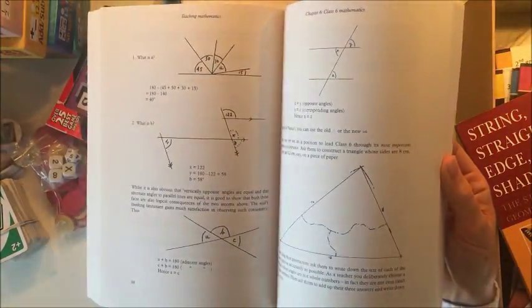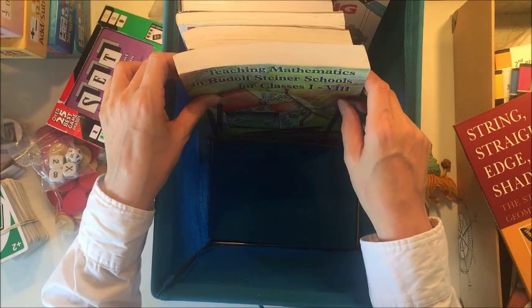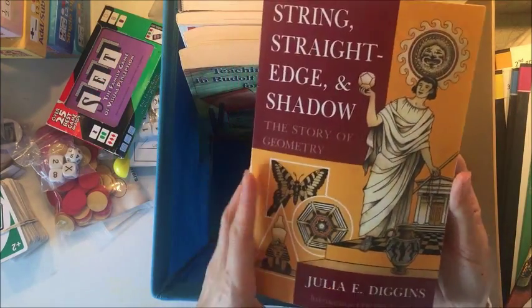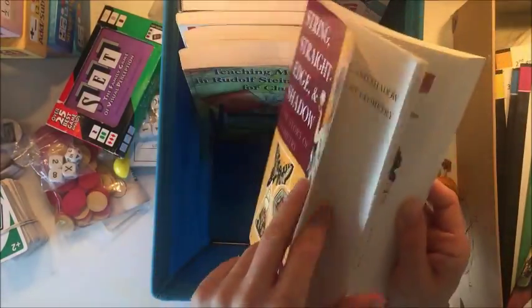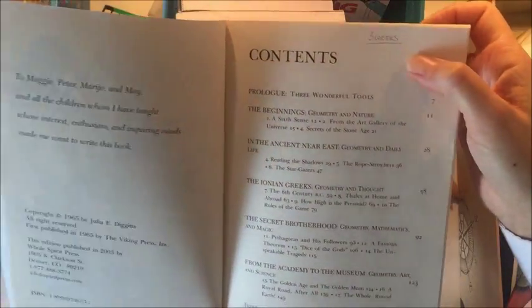This book is a great reference for teaching Waldorf math, so I'll be using that. 'String, Straight Edge and Shadow' is a great book for teaching geometry because it really brings geometry to life — it talks about mathematicians from the past and how geometry came out of necessity. I definitely want to use this book, and since I've done it before I've already marked that it's going to take three weeks to cover it by doing a chapter a day.